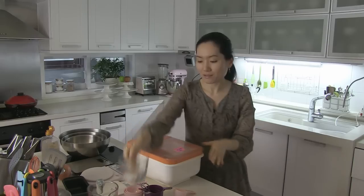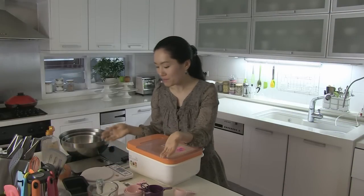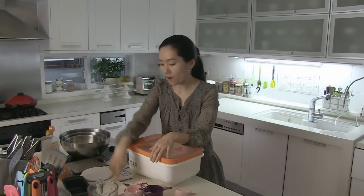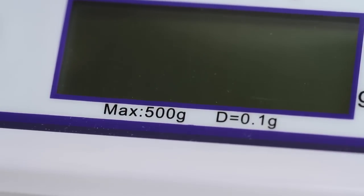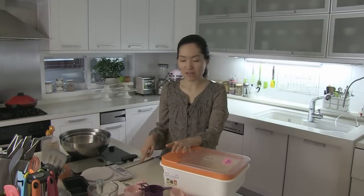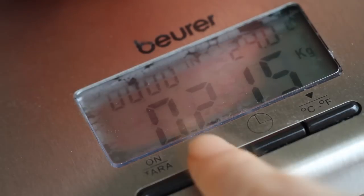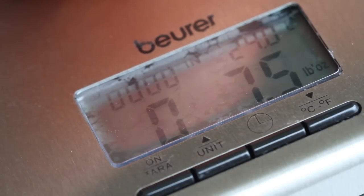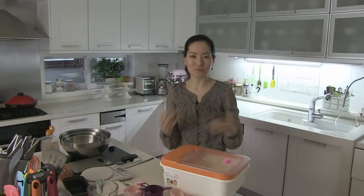Cups and spoons are for volume. And scales measure ingredients by weight. I have 3 scales — 2 for kitchen and 1 for pantry. This is an everyday normal scale. And this measures to 0.1 gram precision. And this is very handy — it converts weights from grams to ounces and vice versa. It is very good for people like me who try recipes from different countries using different units.